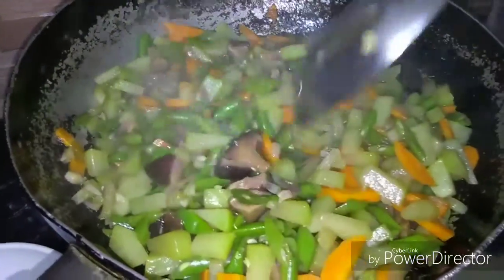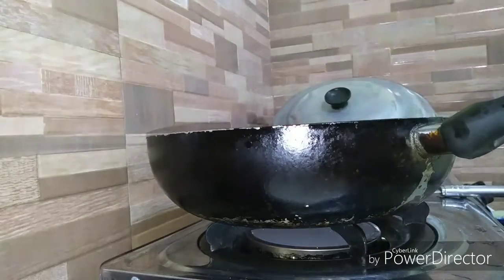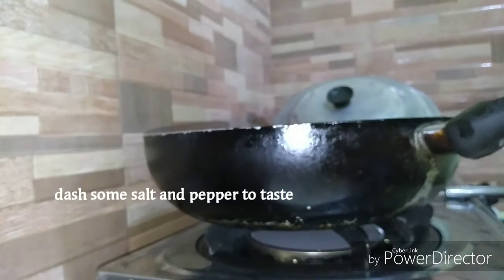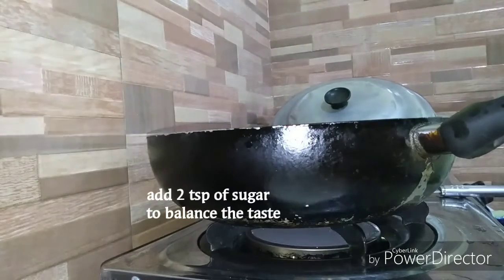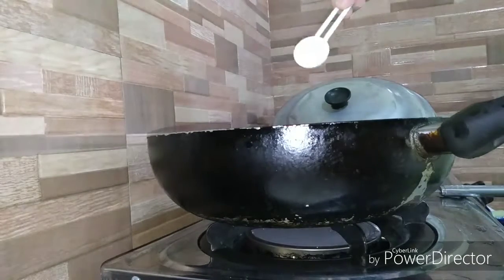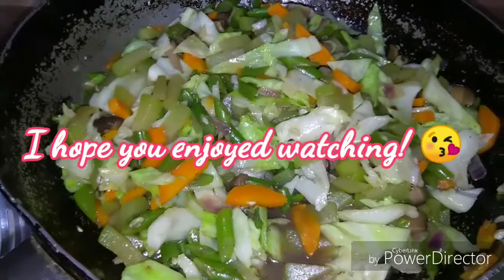Then we add the cabbage. As it is our vegan stir-fried vegetables.